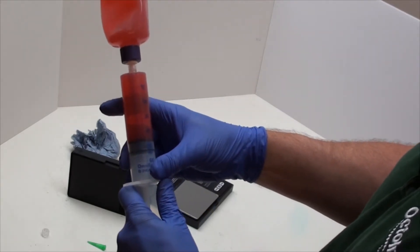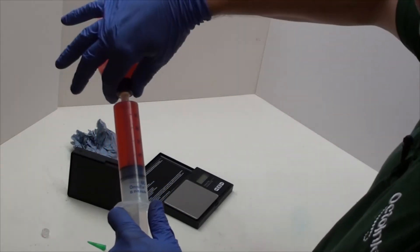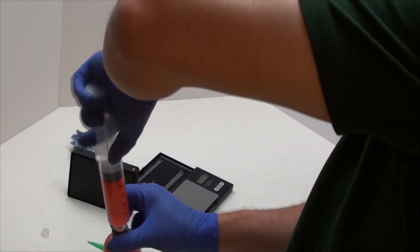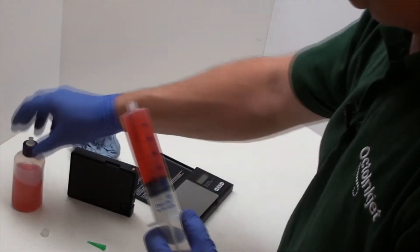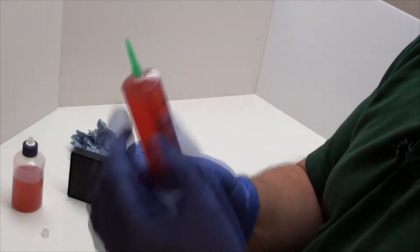I'm going to take out around about 45 grams or millilitres, turn it back over and release. And that means I've got about 45 — nearly 50 mil of ink in there. Next up, attach our adapter like so.